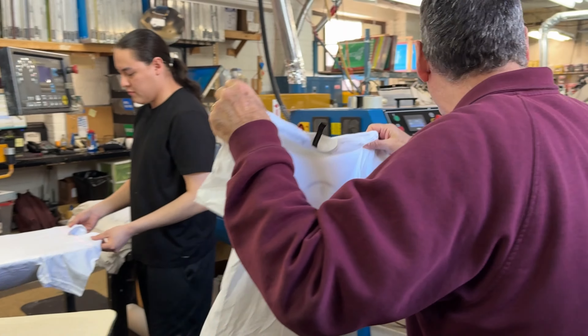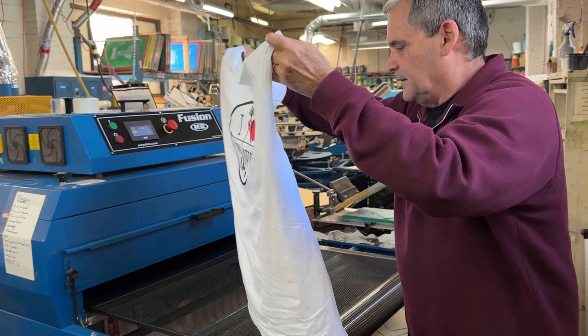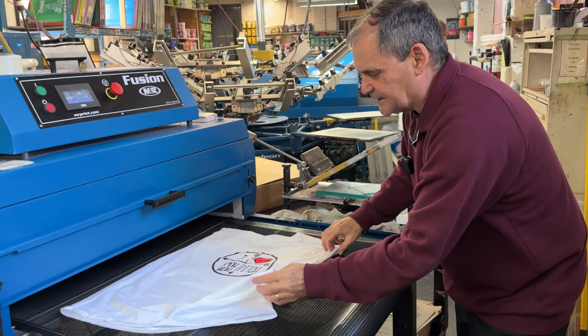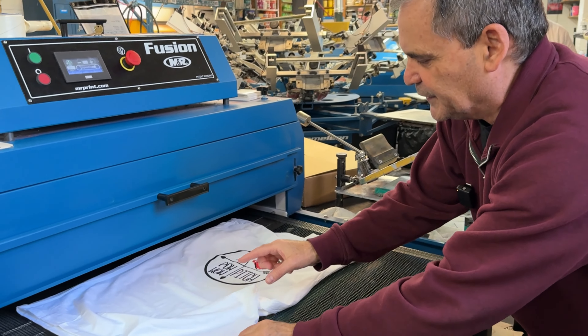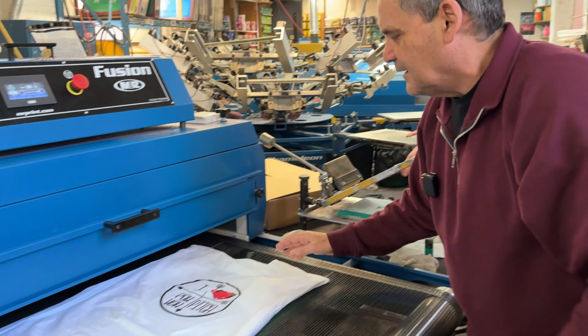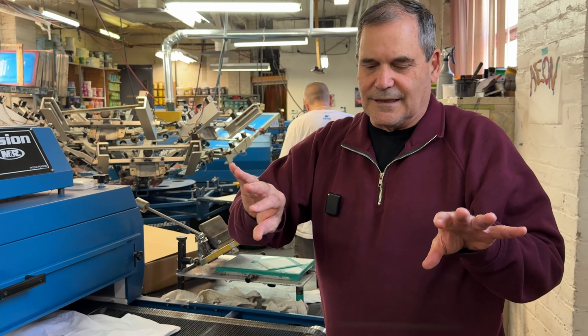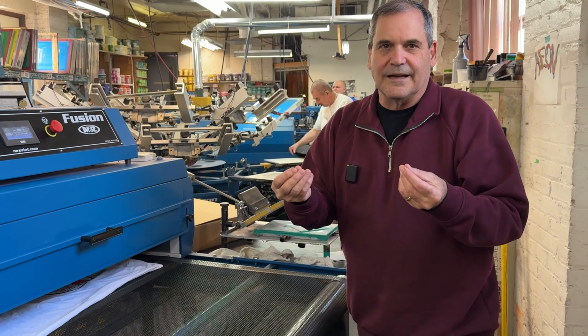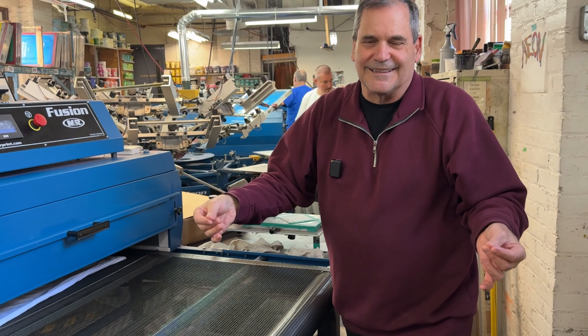Another thing to watch out for is you want to lay the shirt flat, because if it's really bunched, it can burn on the heaters. I also like to — not everybody does it — tuck the sleeves in. If somebody is catching the shirts on the other end, it can get really hot, so they can pick it up by the sleeves.